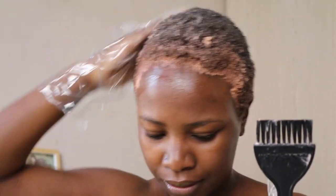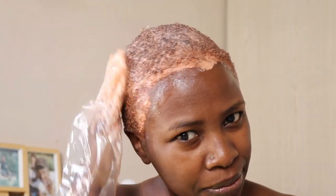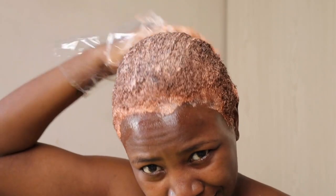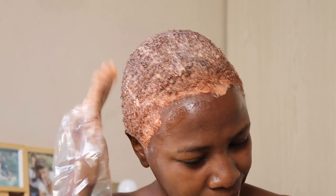I was saying in the video — this colour, the Spicy Red, it looks like the Kenyan ladies who have this colour. I'll try and insert a picture of the Kenyan women when they dye their hair. It's almost like red sand. I was like, okay, we're going into the Kenyan side! And there's a bit of ginger in there too.